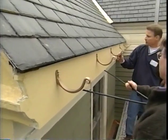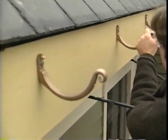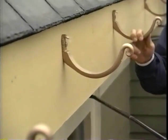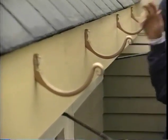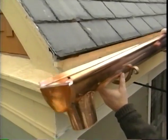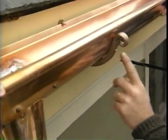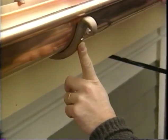The fascia brackets are already mounted — made out of red brass, they're open curl brackets available in different styles, lag-bolted into the rafter tails with stainless steel lag bolts. The gutter has a clip in the back that clips into the bracket, and a machine screw drilled through the front tightens it up securely.